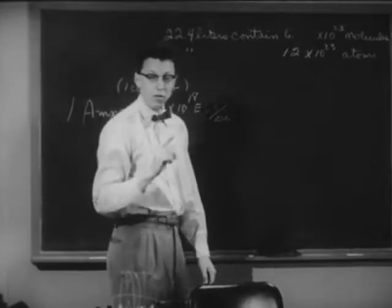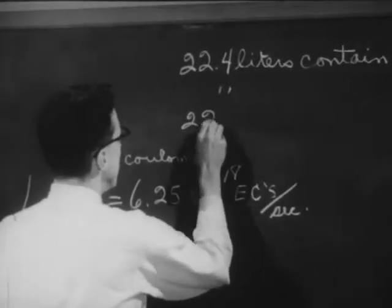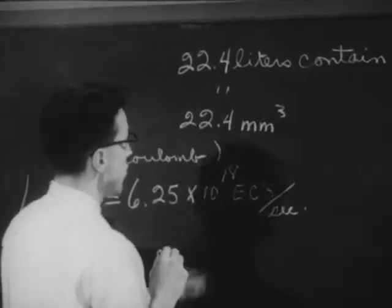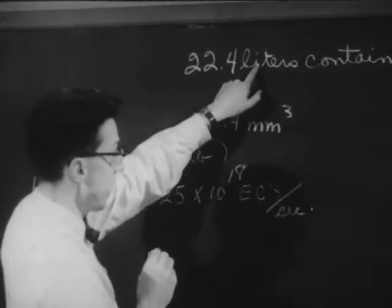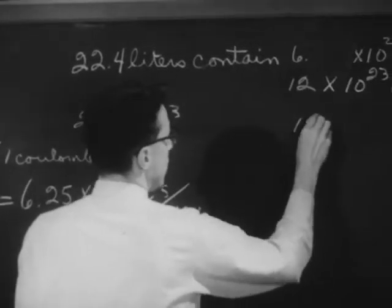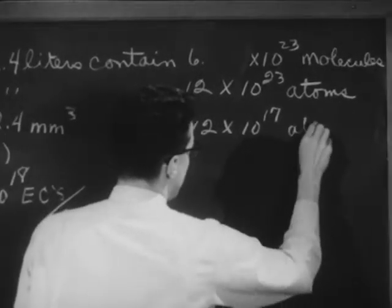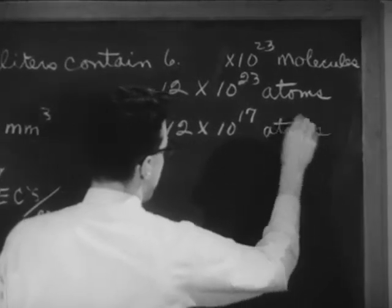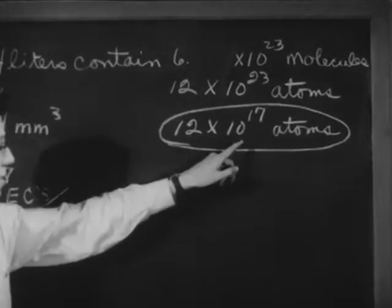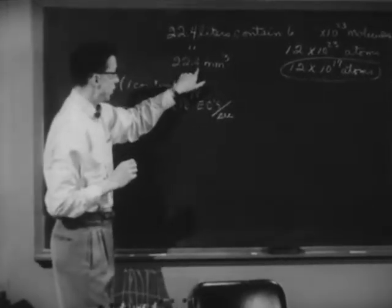Now in just a moment, I'm going to do an experiment where I'll collect 22.4 cubic millimeters of hydrogen gas — one millionth of this value. That volume should contain 12 times 10 to the 17th atoms of hydrogen. So I'll be collecting 12 times 10 to the 17th atoms of hydrogen in a volume of 22.4 cubic millimeters.